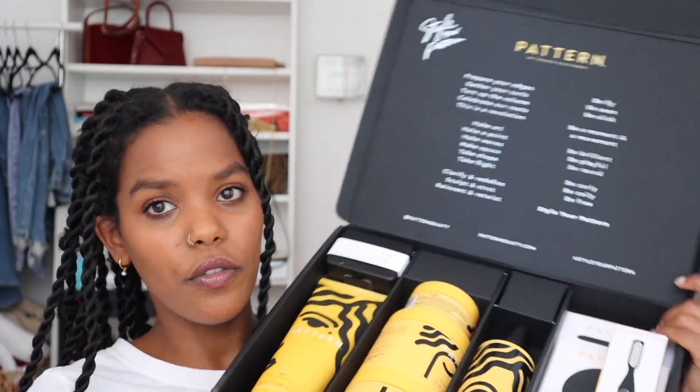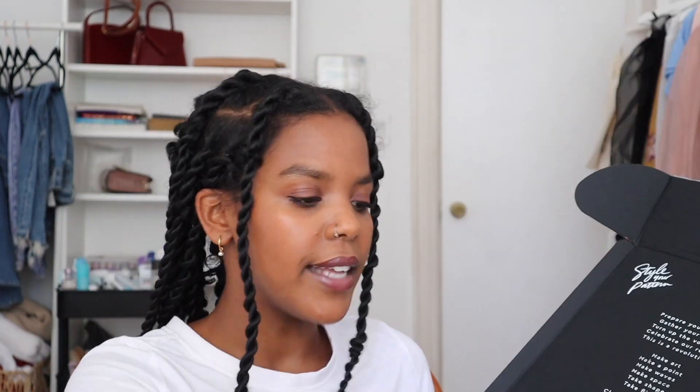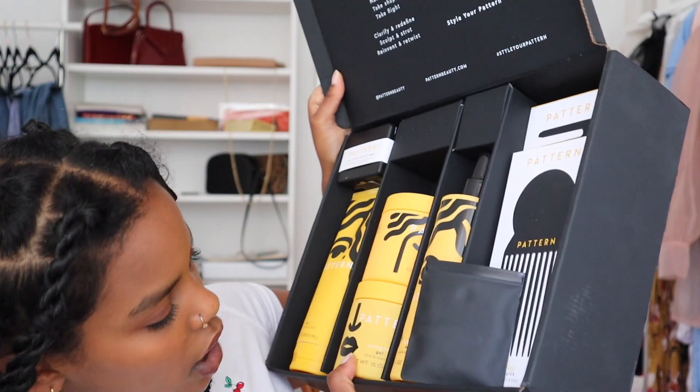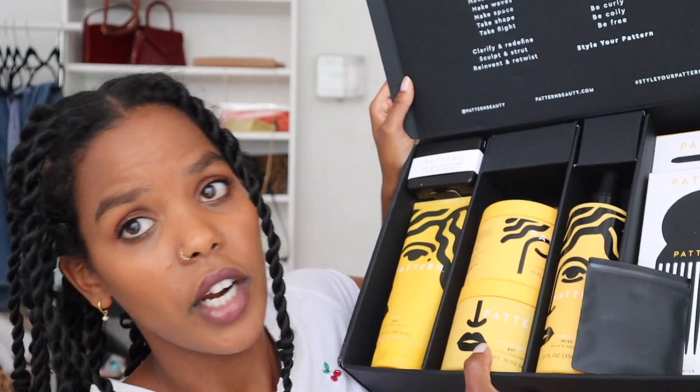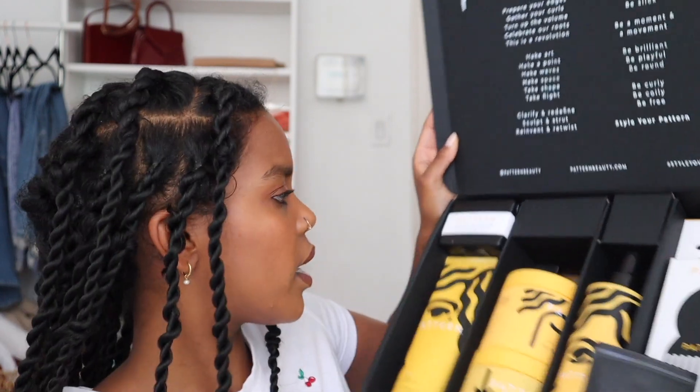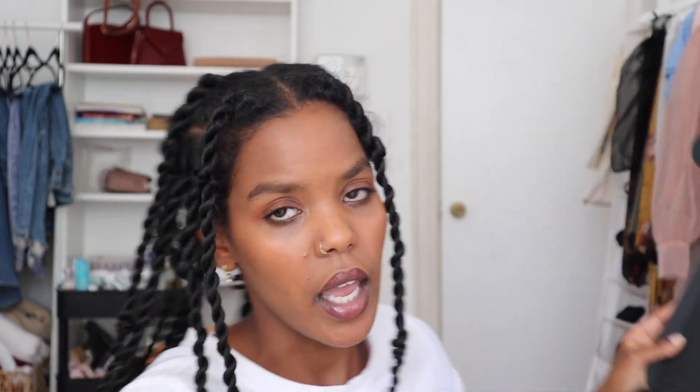We are going to focus on the edge control and their edge tool, and then everything else. They came out with a curl gel, a stronghold gel, styling cream, and hydrating mist. They also have combs, a pic, bobby pins, and hair ties. I'm not gonna lie though — them prices are a little unrealistic. I was scrolling through their website to see how much everything is, because they sent me this as a PR package.